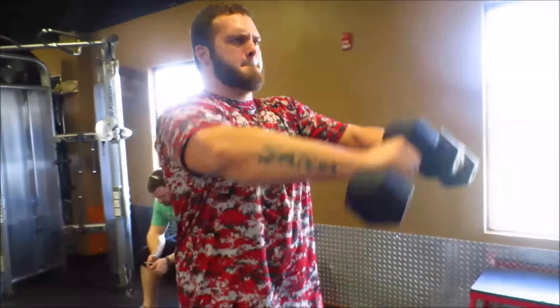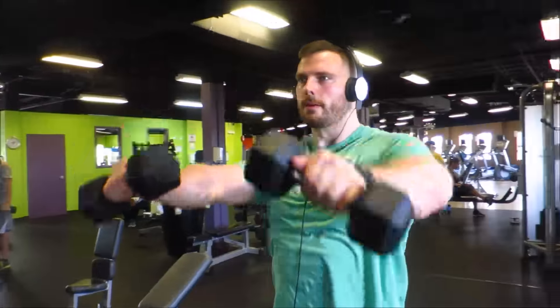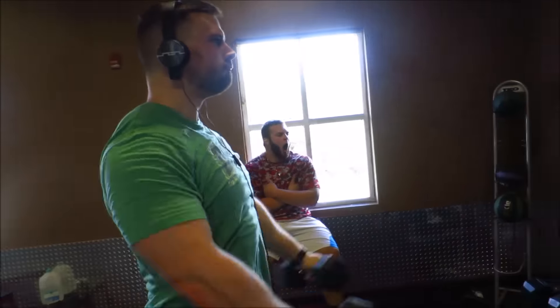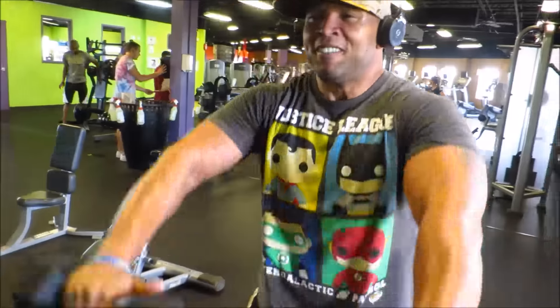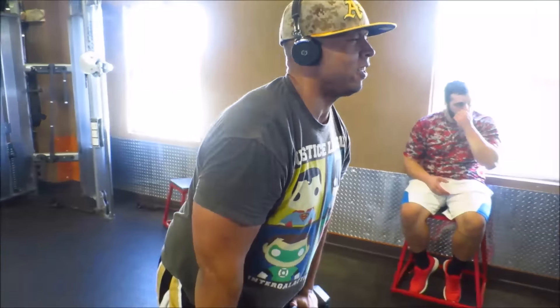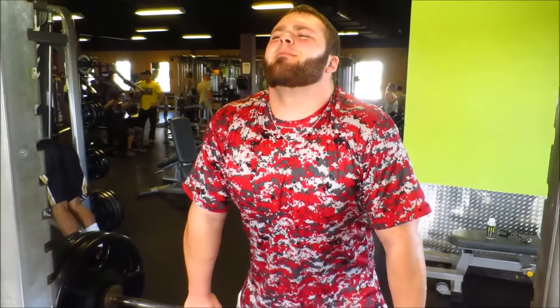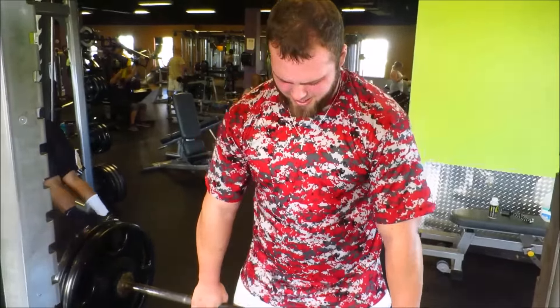To further destroy our front delts, we did these front raises — double arm raises with the dumbbells. We went kind of light, doing 15 reps each, using 25-pound dumbbells. It was just higher volume, higher reps. By this point we were breathing heavy and sweating — it was like 85 or 87 degrees that day, upstairs, and the air conditioning really wasn't a thing in this gym. We came from Ohio where it was single digits, so it was a shock.